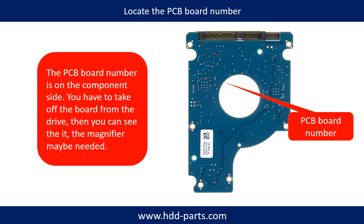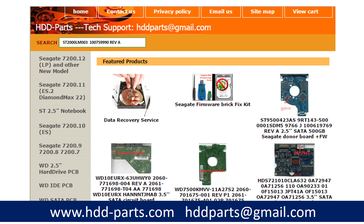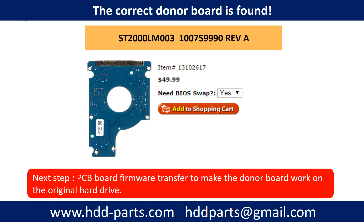The PCB board number and its location are different depending on the drive. If you have difficulty finding the PCB board number of your hard drive, you may go to HDD-Parts.com, input the hard drive model number and some information from the PCB board to find a similar hard drive and PCB board number as a reference. After knowing the hard drive model number and the PCB board number, you may use them to search for the correct donor board. Once you have found the correct donor PCB board, that is only the first step.